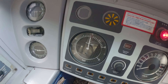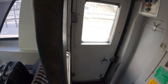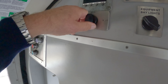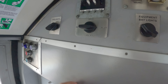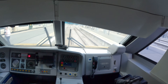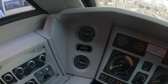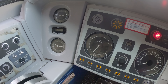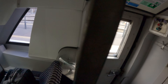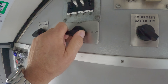Now once we're up at 5 bar we then do a continuity brake test, and this way we check that the brake goes all the way to the back of the train. We can check that by doing the brake isolating switch here. So we go to isolate, round to continuity, and then we see that the brake pipe is now dropping, the bogey brakes are rising, and that way we can tell that we have a full continuity and that the brake test has been successful. Then we go back to isolate and then back to service.